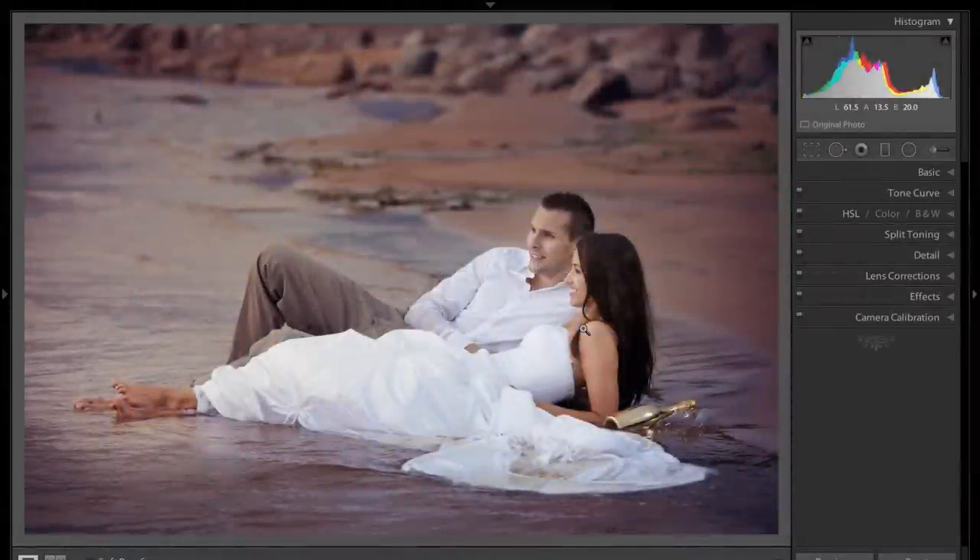Hey guys, this is Anthony Morganti from AnthonyMorganti.com. This is episode 8 of Lightroom Quick Tips. In this episode, I'm going to show you how you could move one slider to give your images that extra little pop. I found out recently that there's a lot of wedding and lifestyle photographers that do this trick to give their images that little something extra. I didn't develop it — I just found out through the grapevine how it's done, so I'm going to show you how to do it.